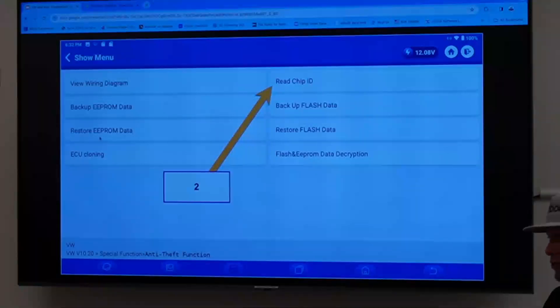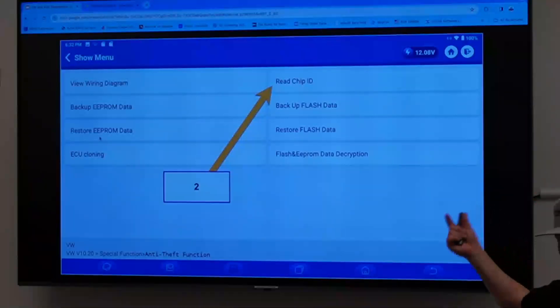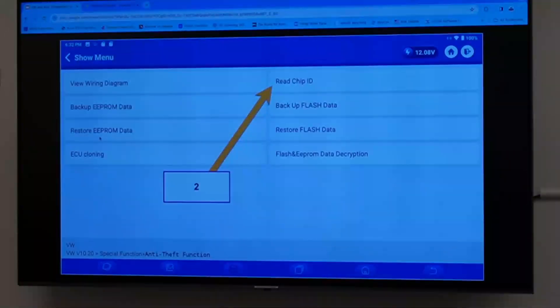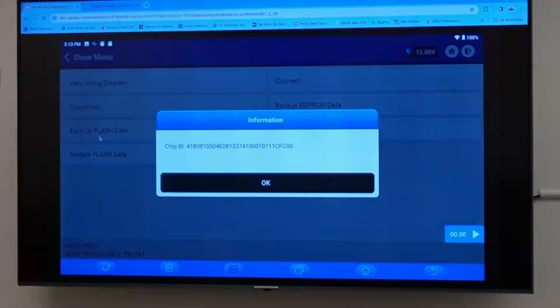Believe me, if adaptive problem-solving isn't how you do things, don't get into cloning — it will not go well, unless you do the really straightforward stuff that the tools walk you through. We're going to do read chip ID — this is basically the tool trying to talk to the chip, saying hello, I need to know your information. If you get the chip ID, your connections are good. If it fails, do it two or three times and recheck your connections. If it still fails, you might have a bad module.